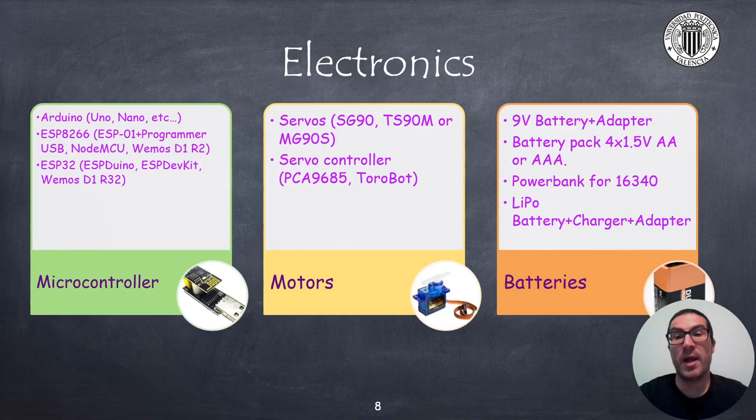Regarding motors, we will use 9G servos. It is the standard servo motor size with multiple compatible alternatives such as SG90, TS90M or MG90S servos. All of them can be used in this robot, with the SG90 being the cheapest ones, while the MG90 servo motors have higher torque than the SG90 but are somewhat more expensive. My recommendation is to use a servo controller, such as the PCA9685 or the ToroBot board, because in this way you can provide an independent power supply to move the servo motors, as they will consume a non-negligible current. If you don't want to use a servo controller, then you can control the servos using an expansion board compatible with Arduino Nano or Arduino Uno.